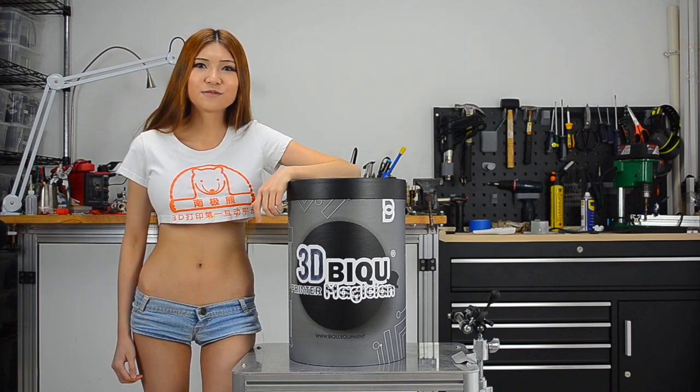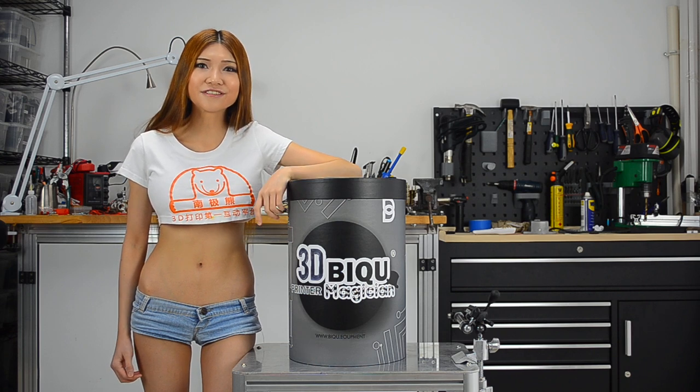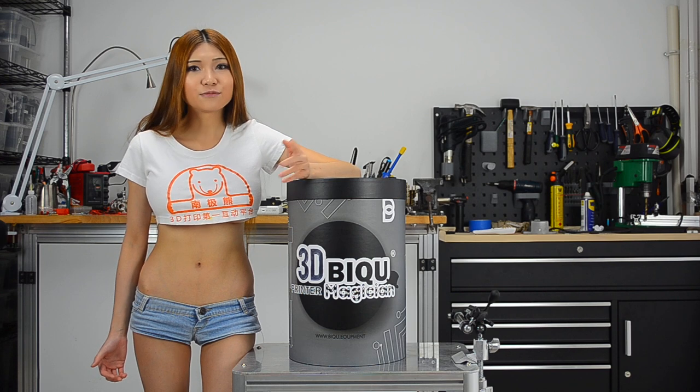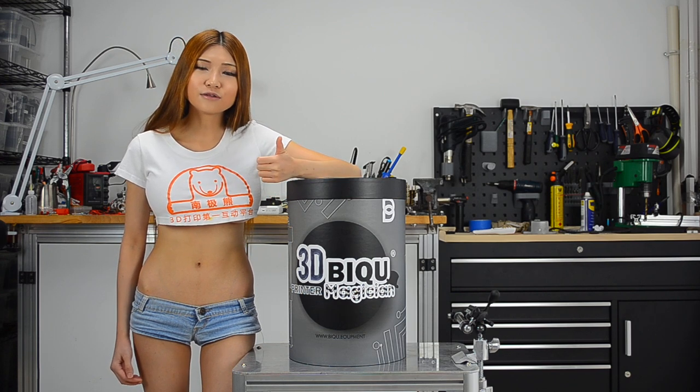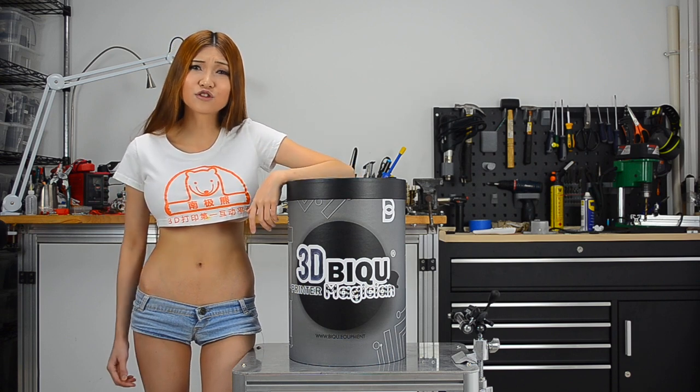Today I have a Delta printer to show you. I've never been a big fan of Delta printers but I also never used one. I know that Delta printers are good for printing models and statues like tall ones, but I prefer functional prints.